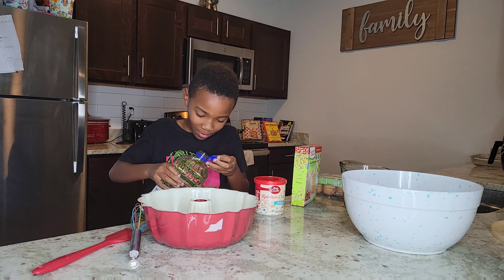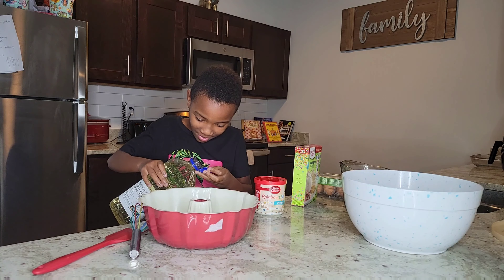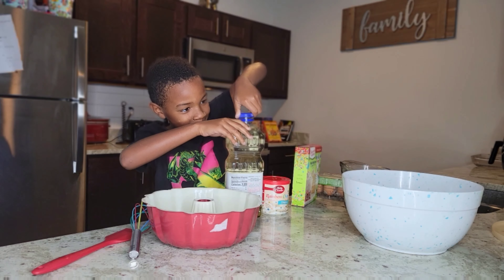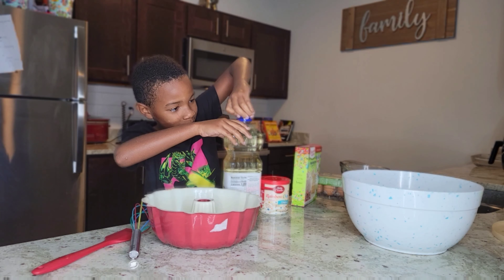What's up guys, it's that boy. Welcome back to another video. So today I will be making a vanilla cake for me and my family. Sorry it's been a while since I posted some videos. I'm here today. Before we get into this video, make sure you like, subscribe, and comment down below.